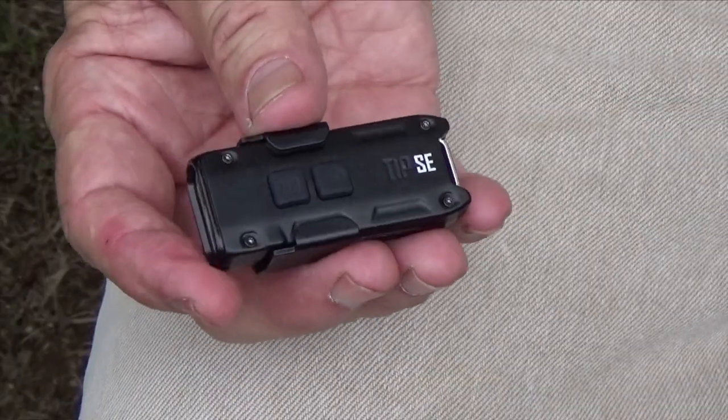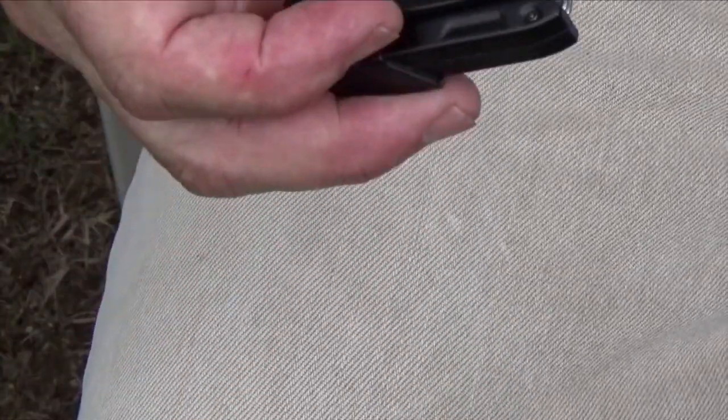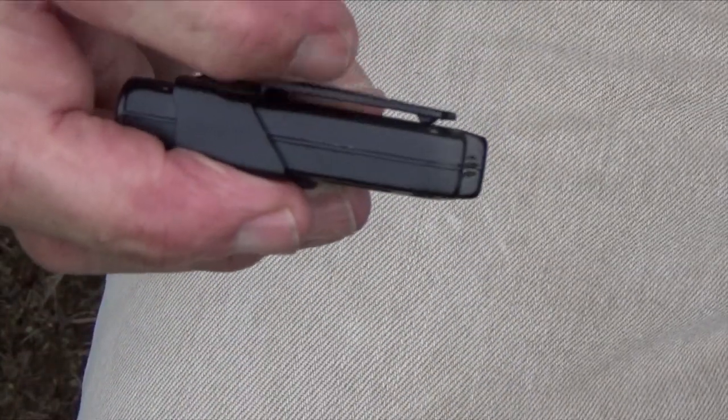And like many small flashlights, it has a clip right here — a pocket clip.